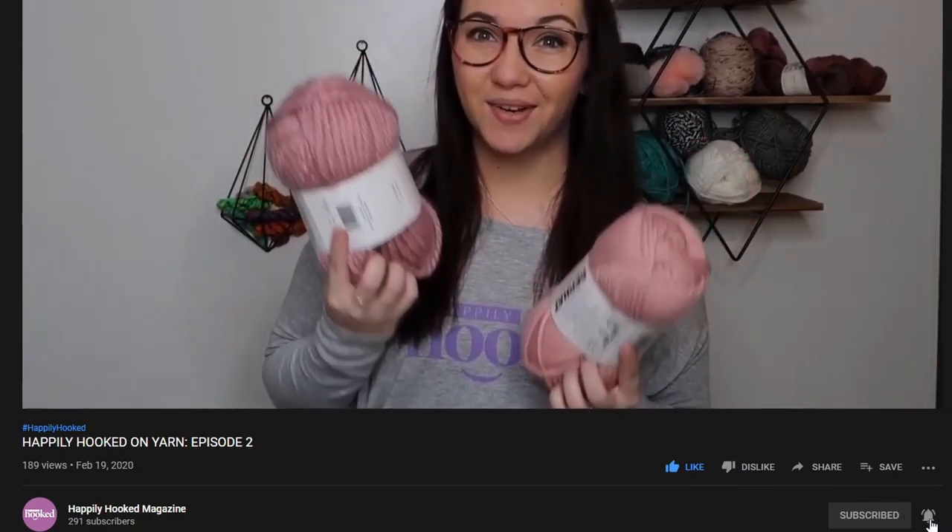Make sure you guys do click on the like, subscribe, and the bell if you're on YouTube to make sure you get notifications.